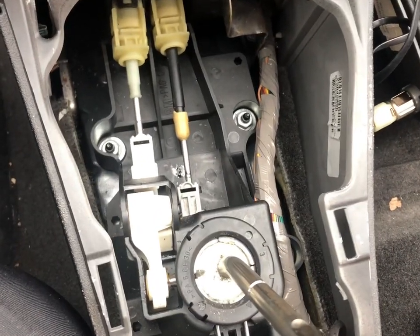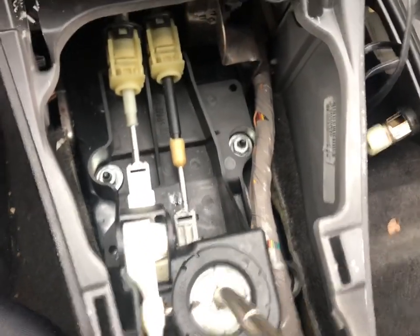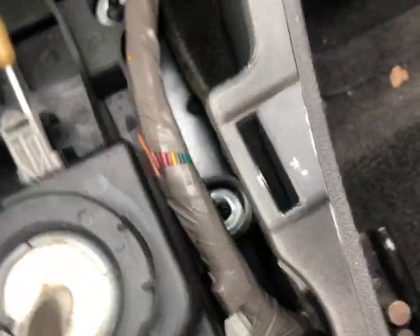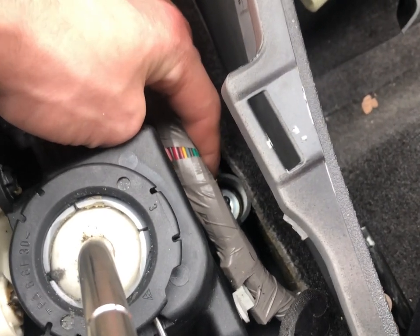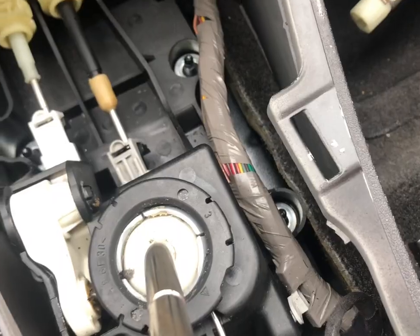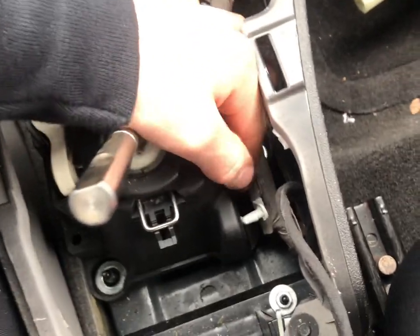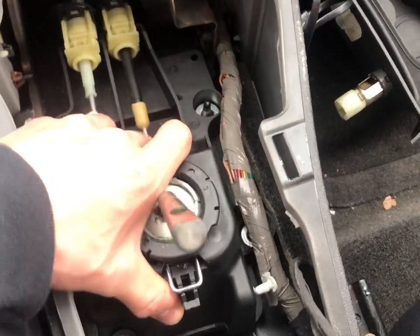Next, to remove the housing you'll be loosening these four bolts — those are 13 millimeters. I removed the four bolts; this one is pretty hard to get to, so what I ended up doing is taking the extension off and it just barely fit, then cracked it loose and used the socket to loosen it the rest of the way. One last thing before you can remove it is to pull out the wire harness from there.